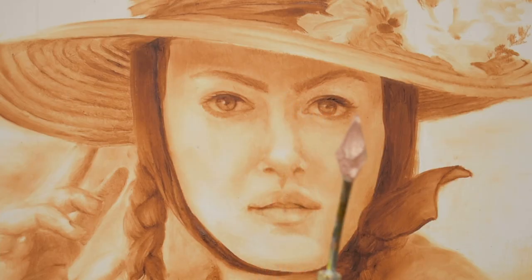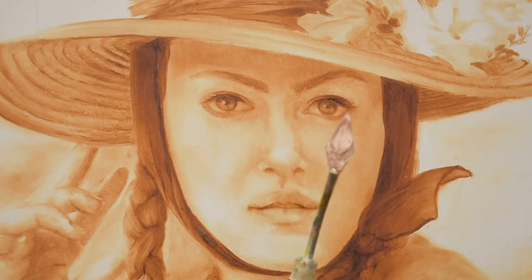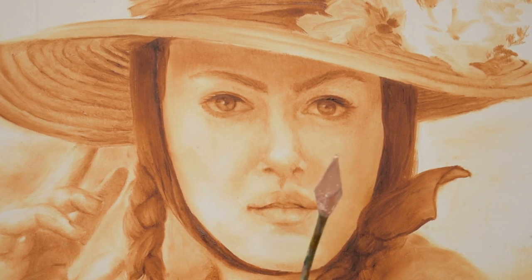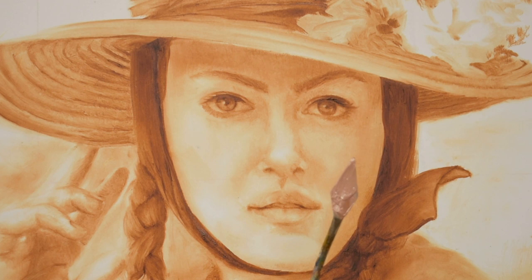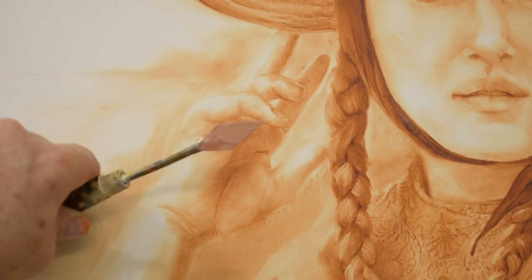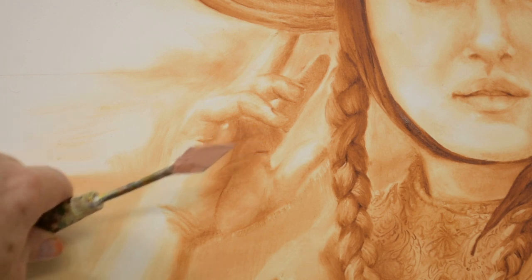We've got some light piles and a mid value pile, and we're going to check it against the underpainting and make sure that we're not doing anything that's too light or too dark. We just want to make sure we're staying in line with the underpainting, which has already established the values that I'm going to be using as we put the colors down on the canvas.